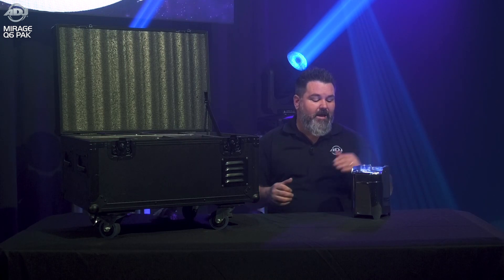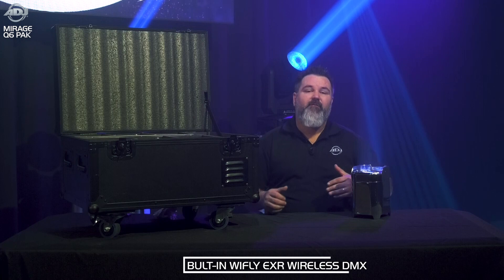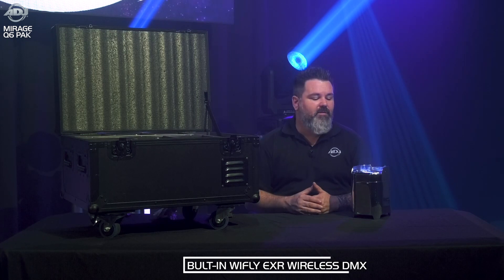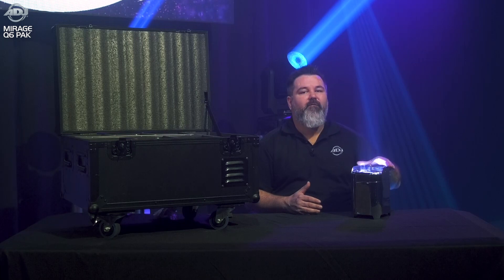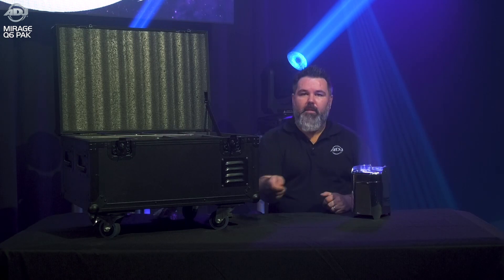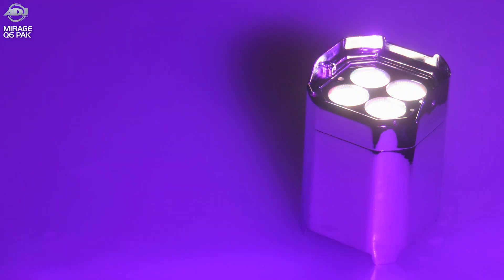This is an IP65-rated solution. It uses our Y-Fly wireless technology for up to 2,500 feet of wireless control line of sight. You can also use the included RF remote that will allow you to control it as simply as you need, and of course you have the wonderful mirrored finish.